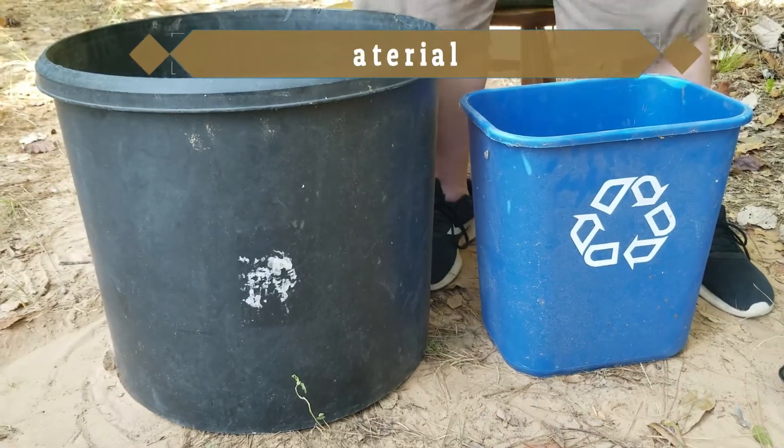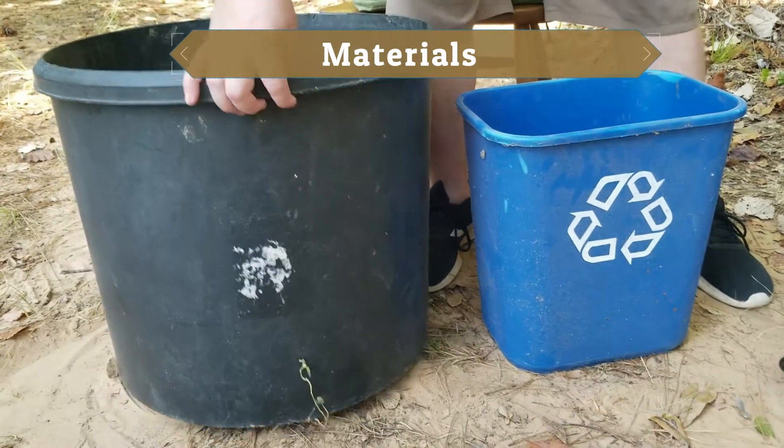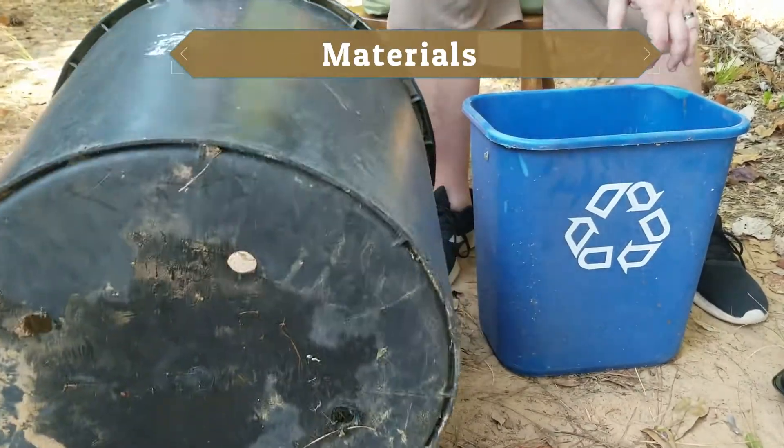To complete this you will need a bucket. Any bucket will do, any size, any shape, whatever you have. Just make sure it's got some holes in the bottom for your drainage.